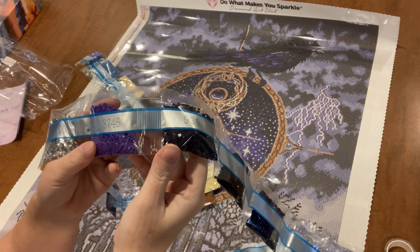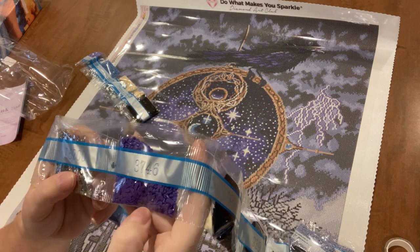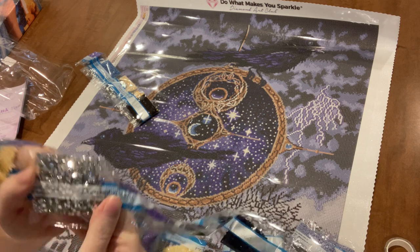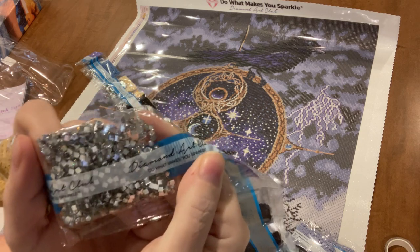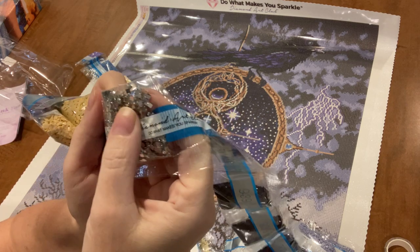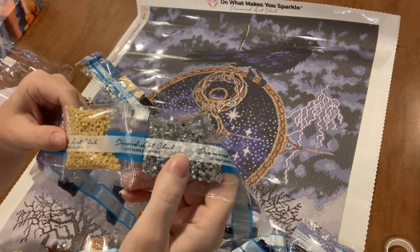Oh my heavens — what did I miss? I missed something, and I see something so cool. How did I miss it? I knew this but must have forgotten. 3746 purple — these are L5200 square crystals, and there are quite a few of them. Square crystals are going to go on this painting. Aren't those amazing? Oh my gosh. That decides it — I really want to work on this, and I am not a person who deprives myself of pleasure, so I will work on it.